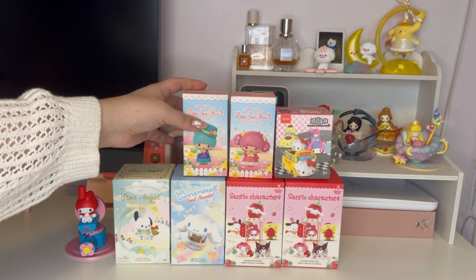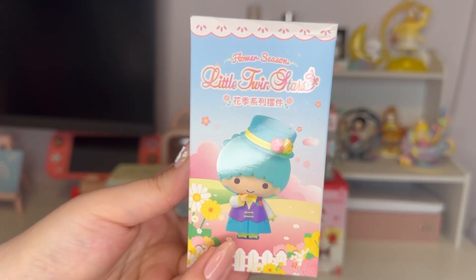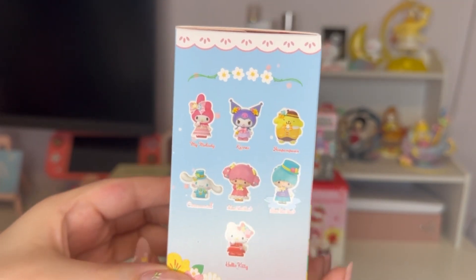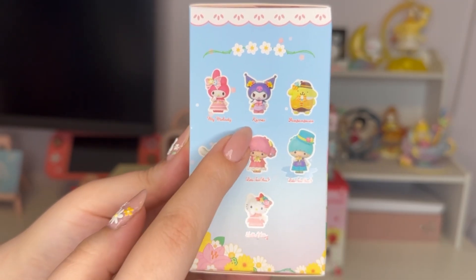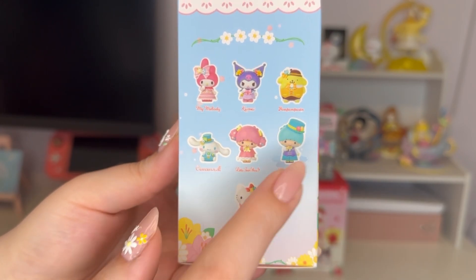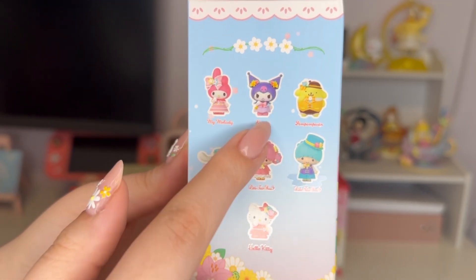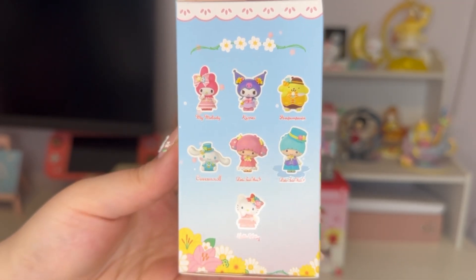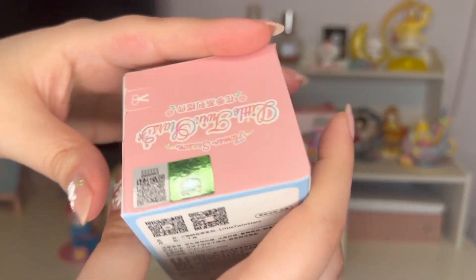This one I purchased from Mr. Surprise — it's a Little Twin Stars themed box and they're all dressed up really cutely. Even though it's called Little Twin Stars, it has all the members: My Melody, Kuromi, Pom Pom Pudding, Cinnamoroll, Little Twin Stars Lala and Kiki, and Hello Kitty. I really really want Kuromi, My Melody is cute as well, and I like Pom Pom Pudding too. They're all so adorable, let's open it up.